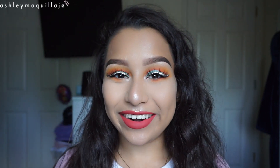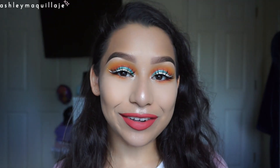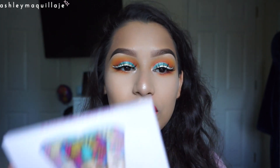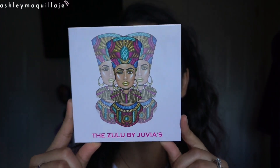Hi guys, welcome back to my channel. So today I'm going to be doing this look for you guys, and I'm also going to be reviewing the Zulu palette by Juvia's Place.